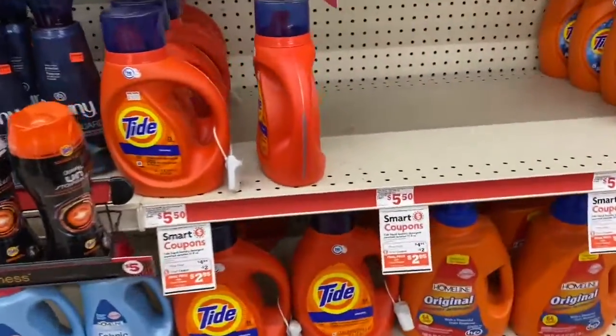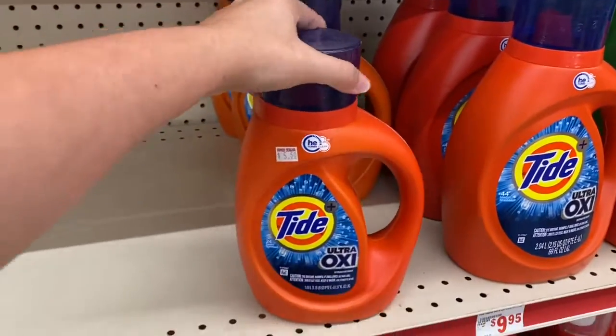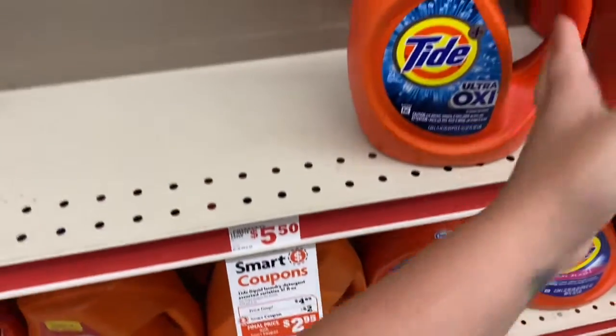I'm also going to grab a bottle of Tide Oxy. These are $5.50, on sale for $4.95, with a two-dollar digital.